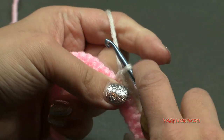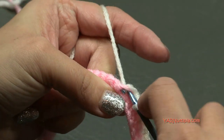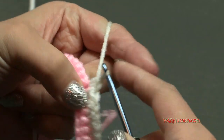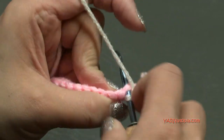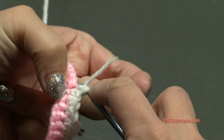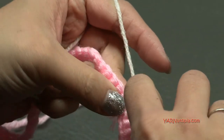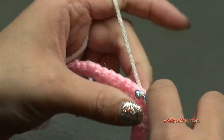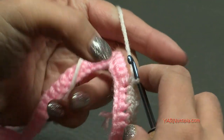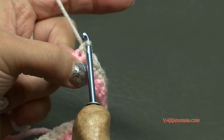Make sure to turn your work every row. This row — row two — is the eggshell white color. Then the next row is going to be the winter green. Then row four is going to be the eggshell white color again. And then row five is going to be pink. I'm finishing up row two here and I did want to show you how to go on to row three — just like from the previous row, chain one and cut this yarn and pull it through and pull tight.